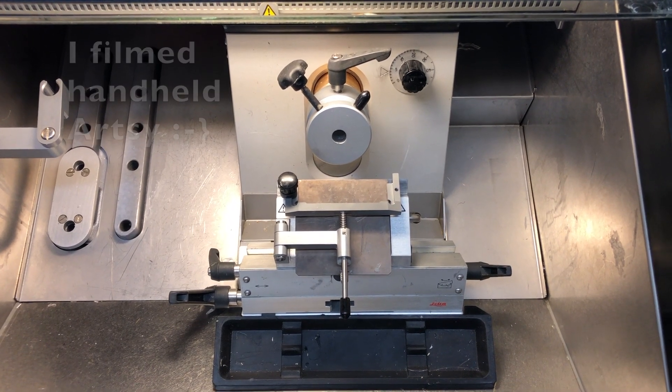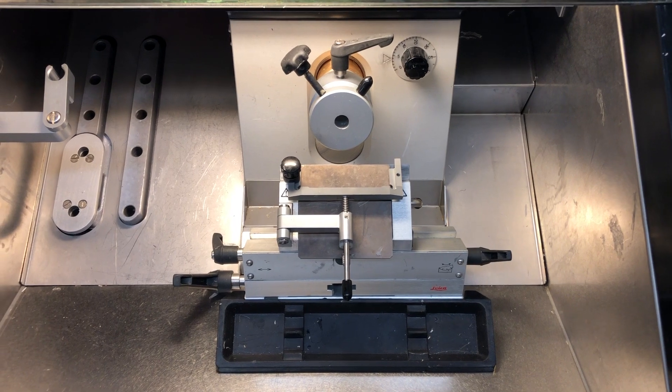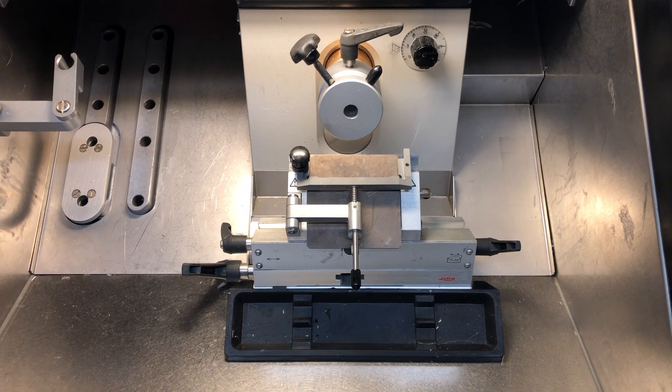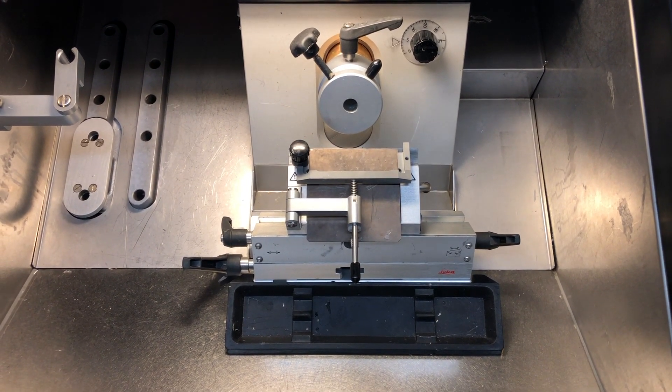Here's a problem I came across recently. A lab called me up and said, 'Hey Matt, our cryostat won't advance anymore when we cut. We can use the buttons to advance and retract the object head, but when we go to cut, the actual tissue is not moving forward towards the blade.'